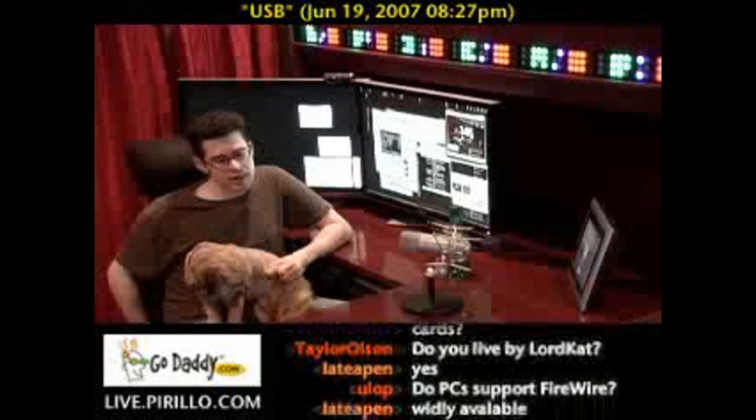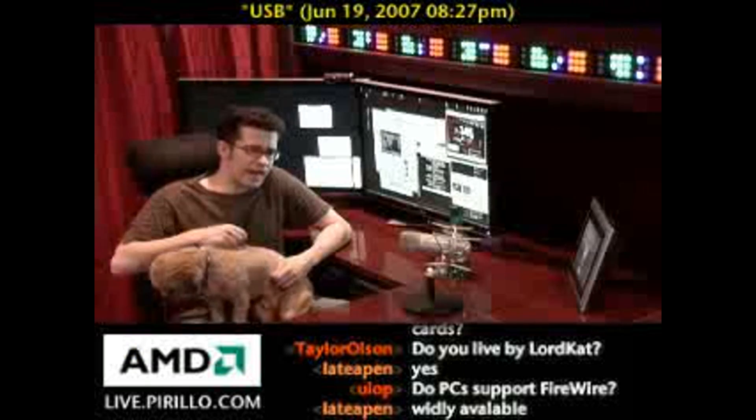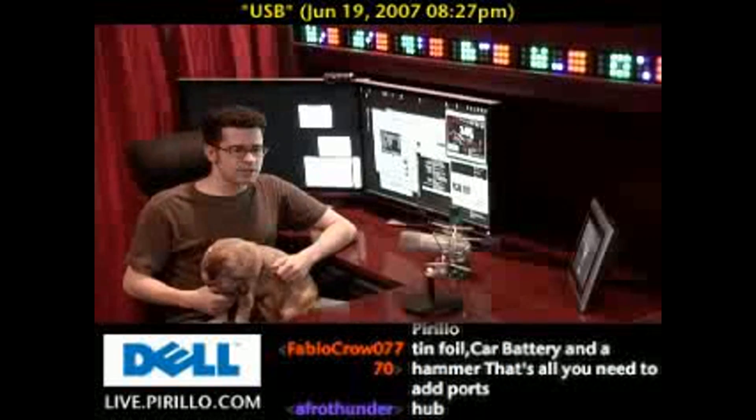Another way of adding USB ports is taking one of those ports and then plugging a USB hub to it.